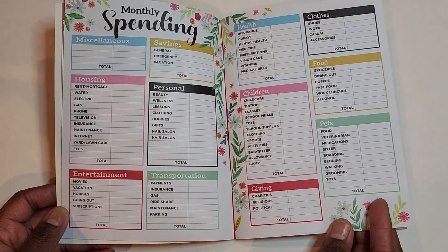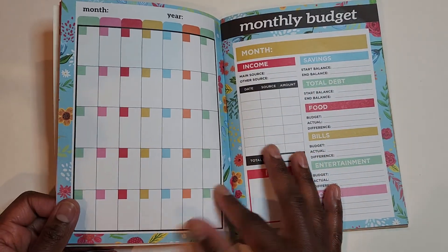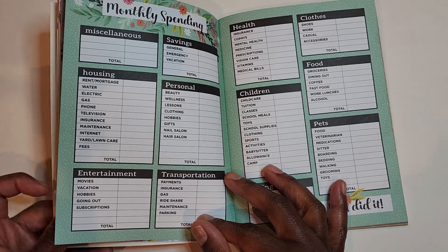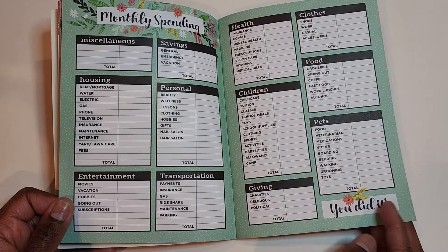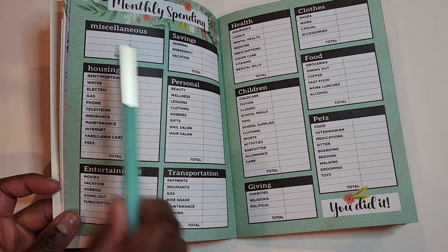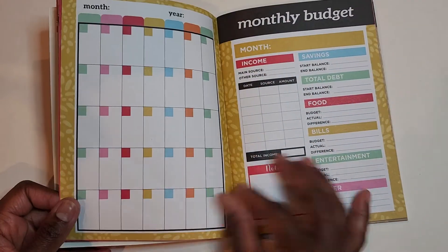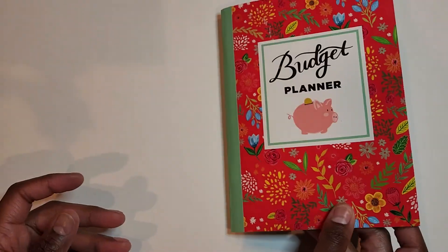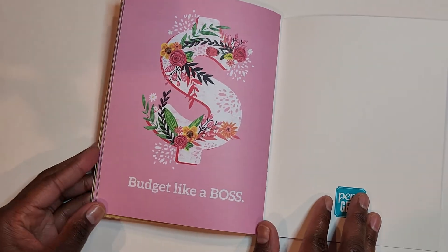So you could track your spending, analyze your spending each month, and look at your totals to see how you're trending. If you truly want to understand your metrics, your numbers, and your finances, then this is a simple way for you to do that. Each month has a different monthly spending tracker where you can group your items. It has miscellaneous sections, savings, and personal. This is pretty good — I'm a little surprised. It has a few months to work with — I'm assuming this is a 12-month setup. And it says 'Budget Like a Boss' — I love it.